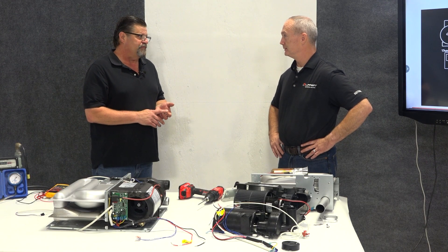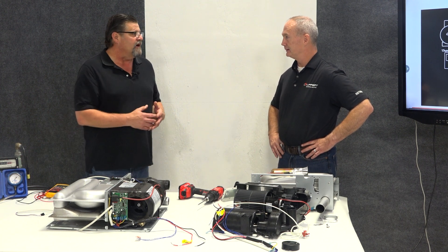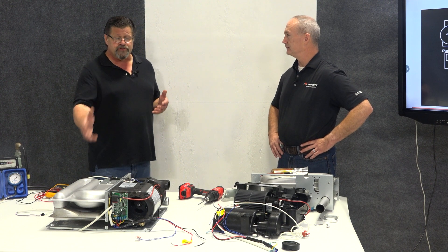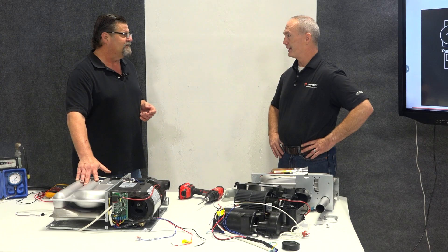We want to talk a little bit about ducting. Return air ducting is important for a furnace — you have to have the right amount of airflow going through it to cool it off, or to give you the proper amount of heat that we're looking for. Basically, there are things that can happen with your ducting that will reduce the airflow through the furnace or over the heat exchanger.